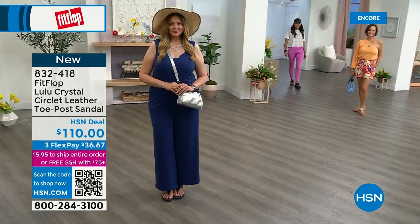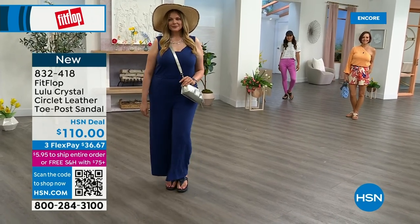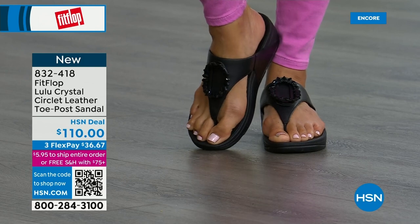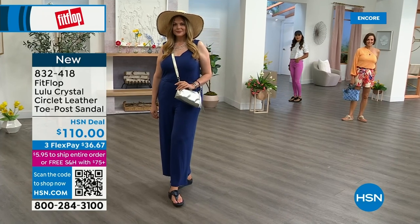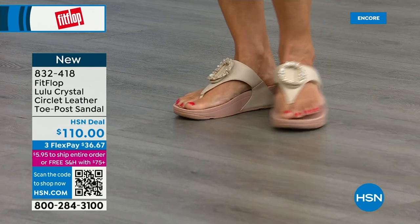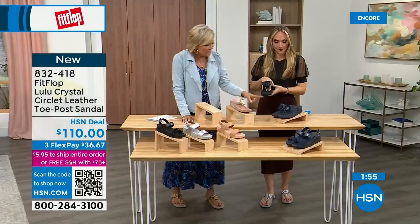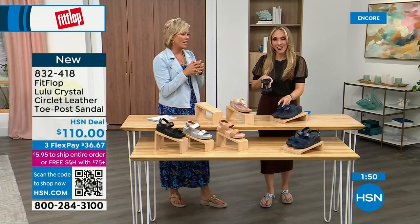You're going to see something this hour that you really like. I know for a fact my mom is watching — she's in California — and she's looking at the black right now because she loves everything black and this is so her style. It's interesting — the stones on the black are more opaque, the stones on the Navy are clear, almost like little sapphires. My stylist friend Megan always says Navy is the most undervalued neutral. Everyone wears blue jeans, but not everyone has Navy shoes. If you don't know what color to get, try a Navy sandal.